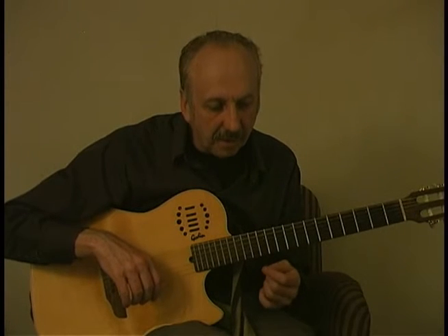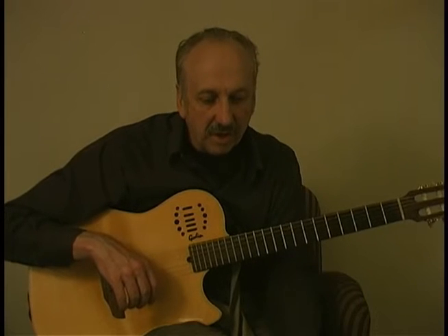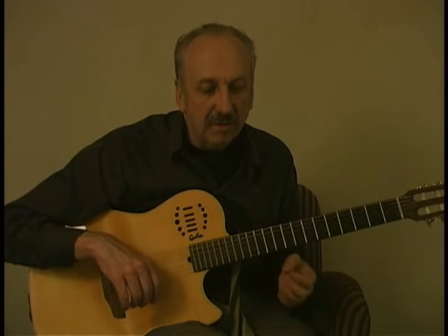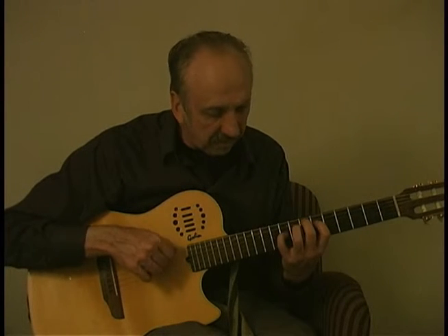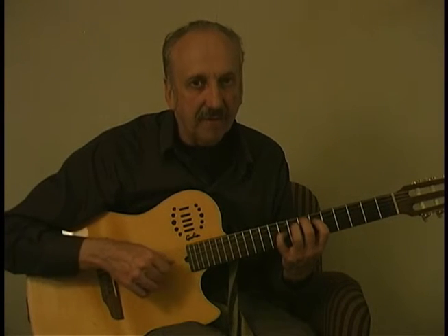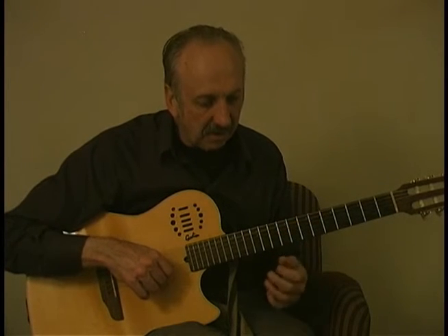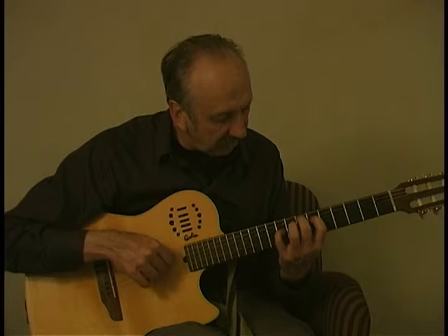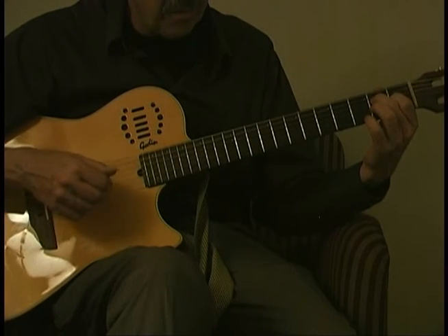I've got the fingering from Aaron Shearer, who's one of the great teachers, and I worked with him on this piece and several others. So I've got his fingering, including maybe a little bit different fingering to get the tone and different sounds. You notice the last E chord is this, instead of possibly being down here in the open position.